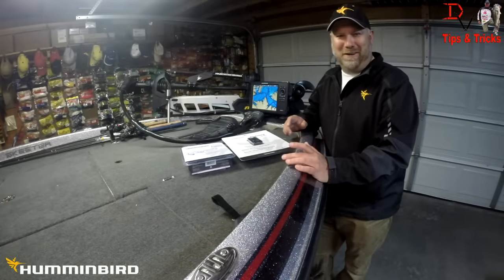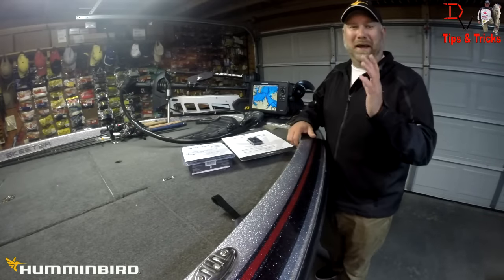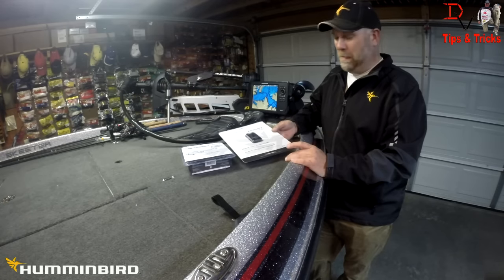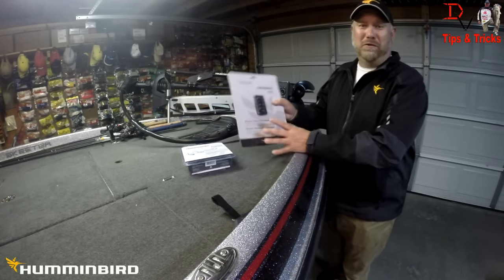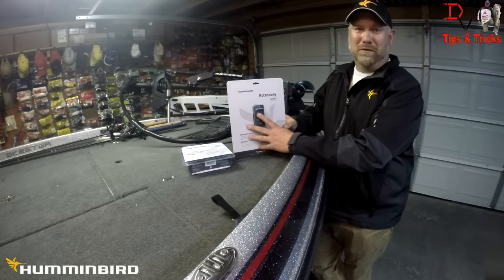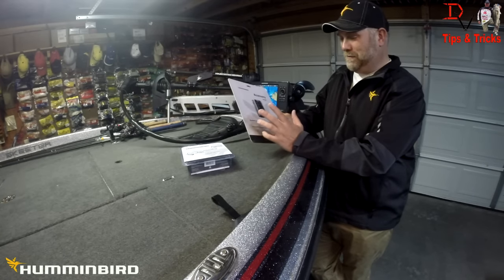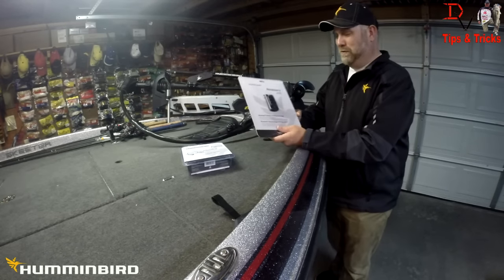This is Doug Varnberg and welcome back to another set of tips and tricks. Today we've got something new to share with you: the new Bluetooth remote control from Humminbird. This was an idea that I passed along a long time ago, and it's something that's really cool.